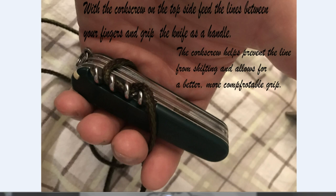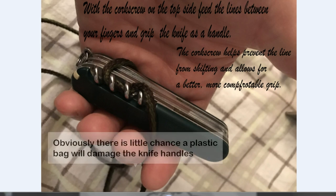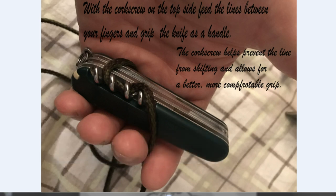If you're really worried about that, you could put some padding on the edges of the knife so the wire or cord will not cut into the handles. That's my take on using the corkscrew as a stabilizing point so you can turn your knife into a handle.